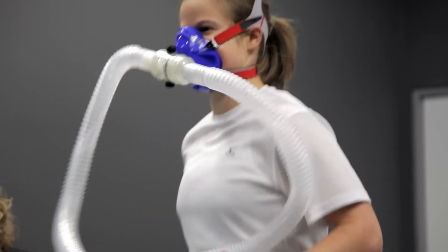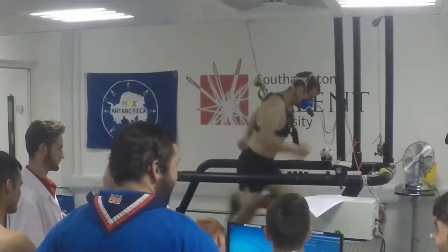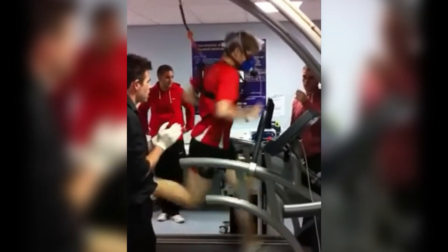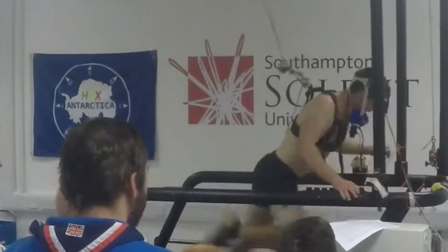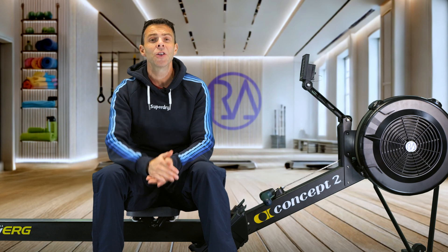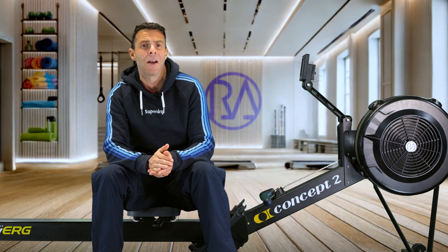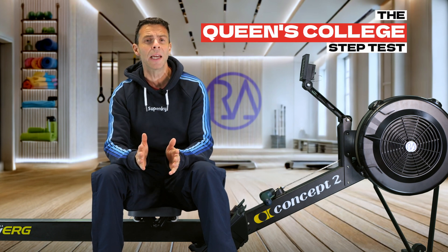You've probably seen those videos of people on treadmills strapped to huge face-hugging masks, sprinting like their life depends on it — running until they look like their soul has been ripped out. That is the gold standard for testing your VO2 max, but let's get real, it's not exactly something you can do at home. But here's the good news: there is a simple way you can estimate your VO2 max at home. It's called the Queen's College Step Test and it only takes three minutes.